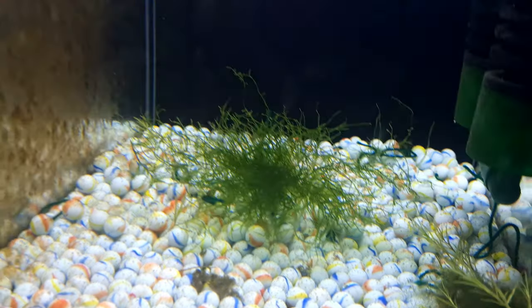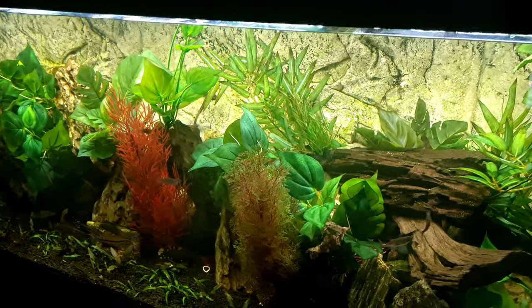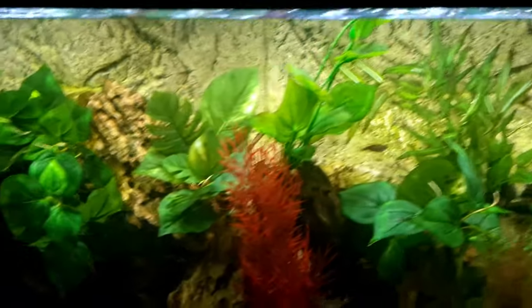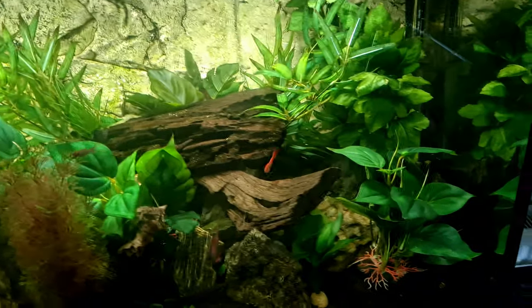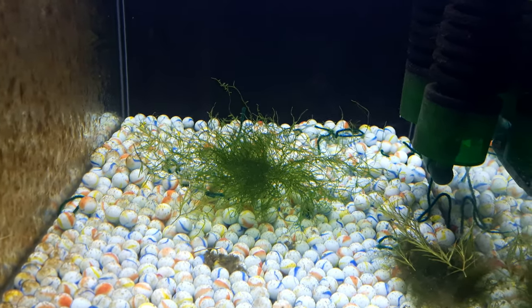It's day 10 now and there's still no babies. How is it that we can breed red panda barbs in our community aquarium where everything wants to eat them, yet we can't breed white cloud mountain minnows? How does that make sense?